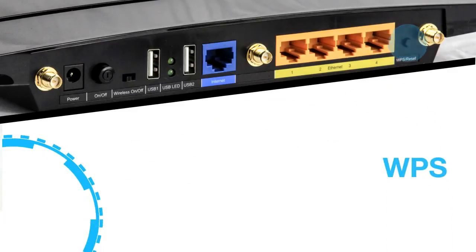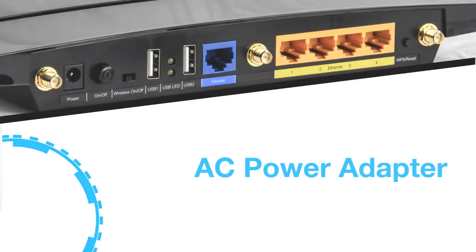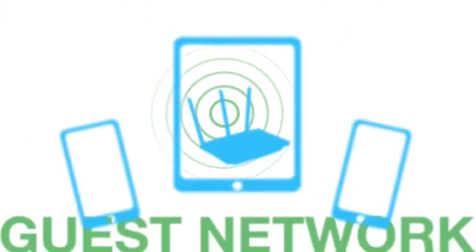And here you have the WPS button, the Wi-Fi on/off switch, the power button, and the AC power adapter connector.